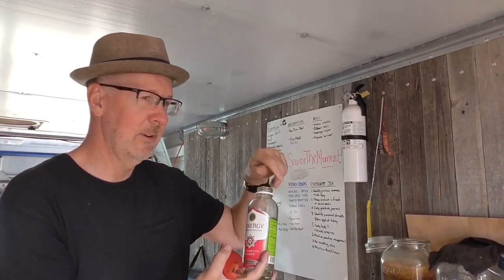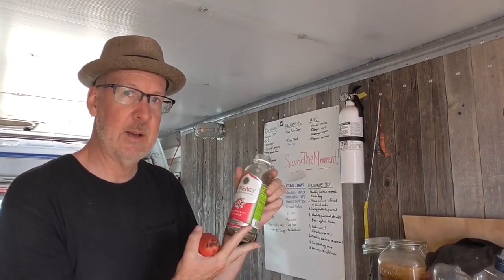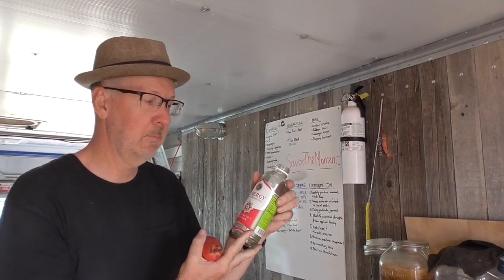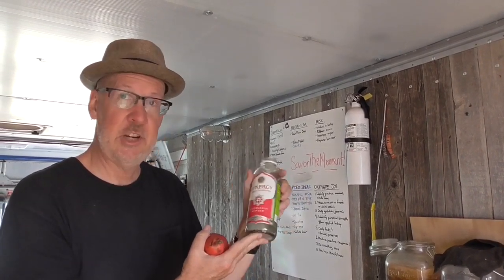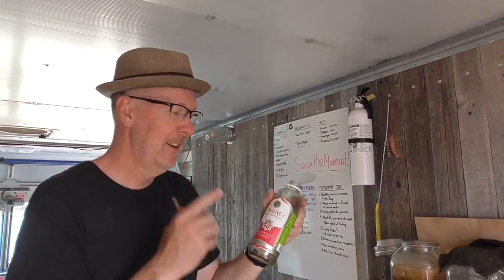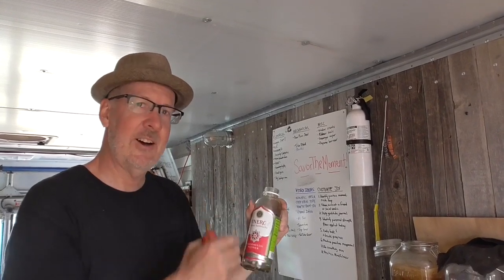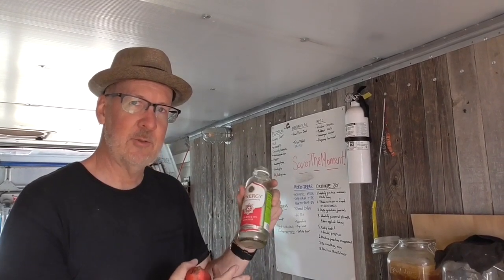Every single day you've got to release the cap, because after about two days the bottle will literally explode — shattered glass, which is not good. So that's my safety warning: if you're doing the second fermentation, make sure you're bleeding off the carbonation every 24 hours.